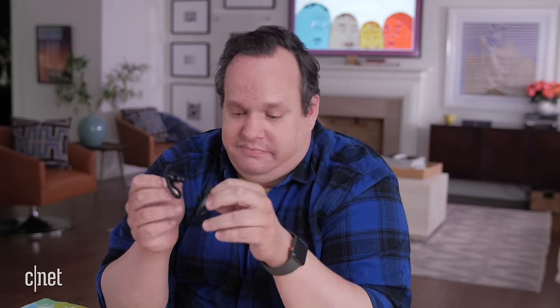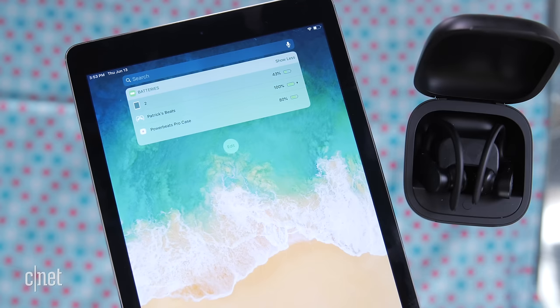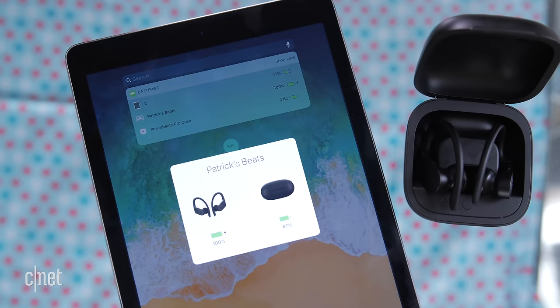So the reason they connect so fast is the H1 chip. The H stands for headphone and the one stands for one? I don't know. Yeah, the same pairing process will also work for any iOS device running the latest version.